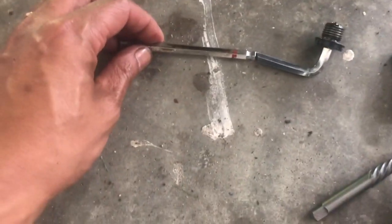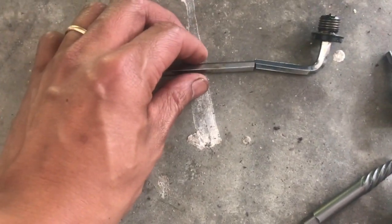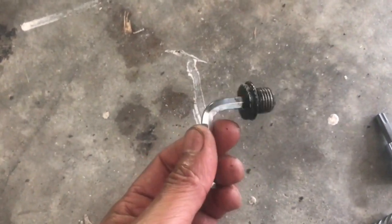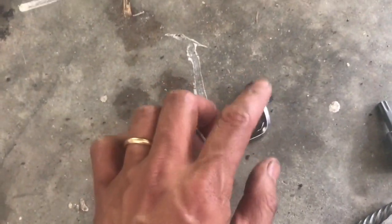The next dilemma was that the Allen wrench was too long, so I couldn't turn it all the way. I just had to cut it off so I could get it out. It's a pain but at least it works.